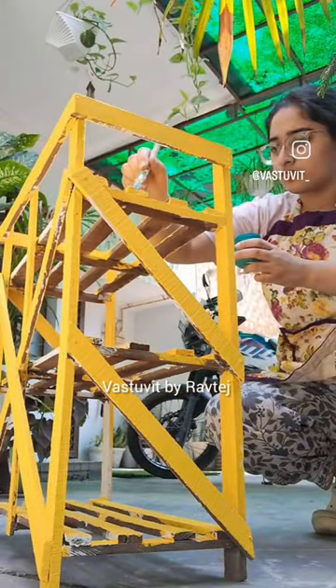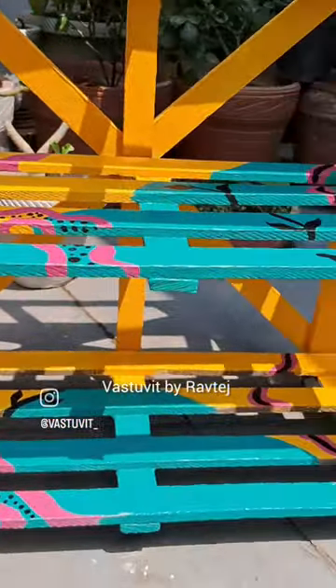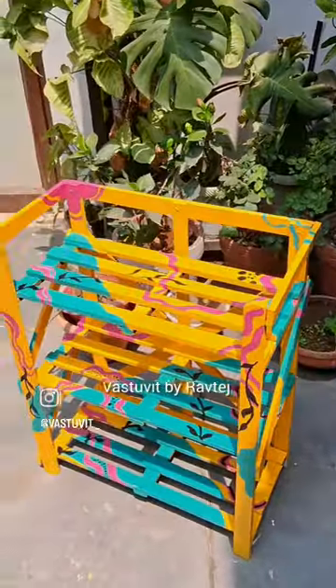I used two coats of paint suitable for wooden surfaces. After drying, I used a layer of varnish to give it a glossy finish.